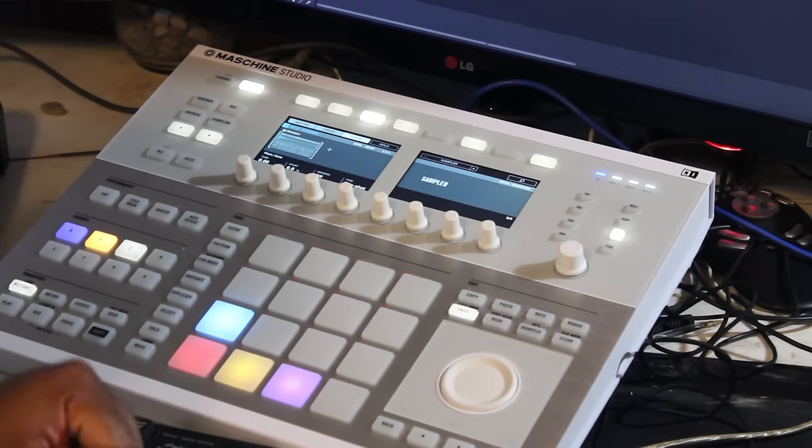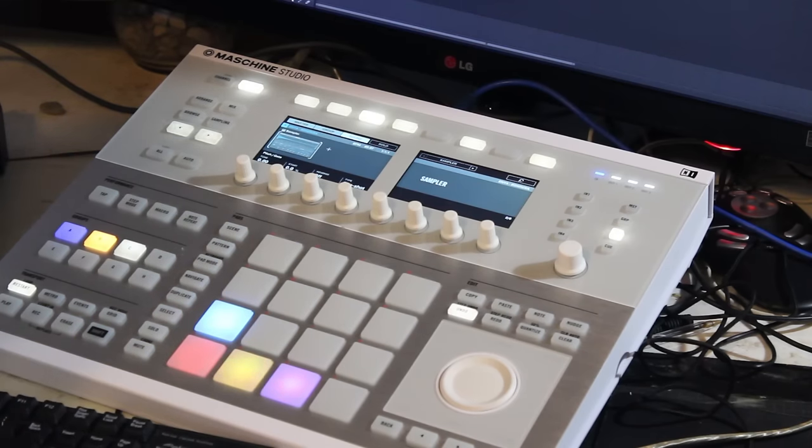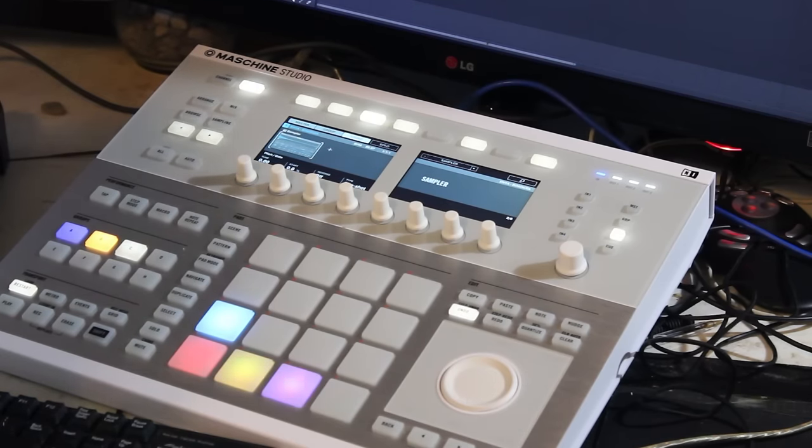So we have four squares that are lit up on the Maschine Studio, and the blue one is the sample taken from Anya. What we did was beat-match Maschine to the sample, and the closest I got to make a seamless loop was 89.97 beats per minute. A key is not required for this remake because we're totally dependent on the sample for all the music, so it's very easy to just add beats and go from there. We're going to pitch it down using this jog wheel, and also use the jog wheel to affect the groove and add swing.